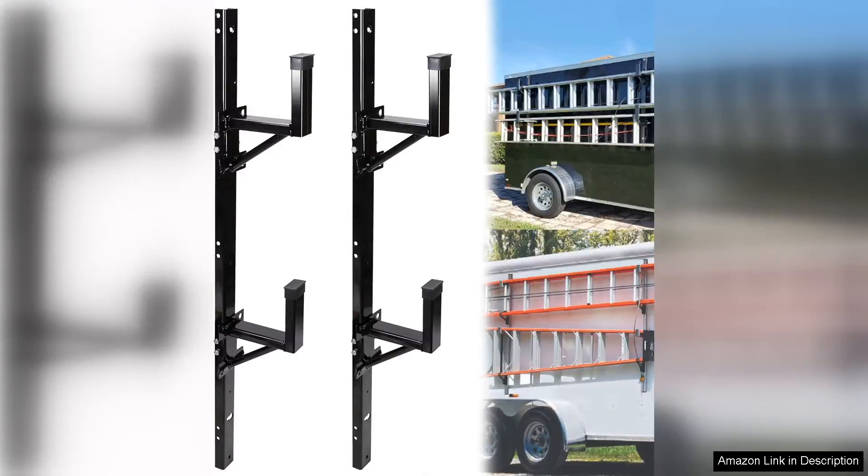I recently purchased the side mount ladder rack for my trailer and I couldn't be happier with my decision. This adjustable heavy-duty steel ladder rack has exceeded my expectations in both functionality and durability.